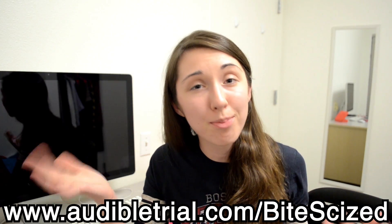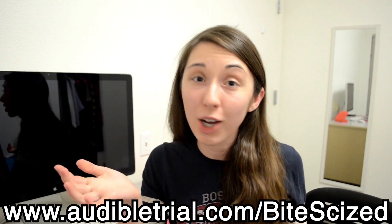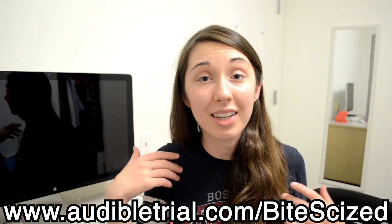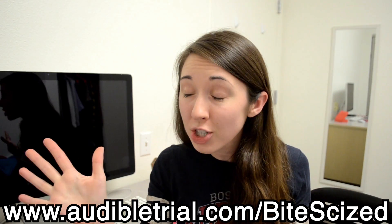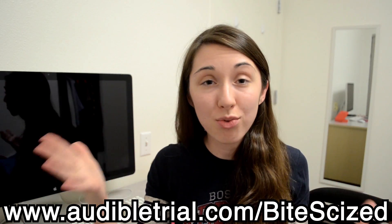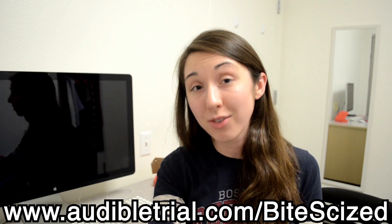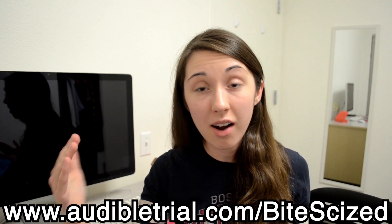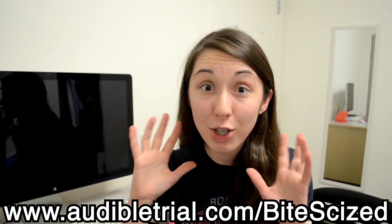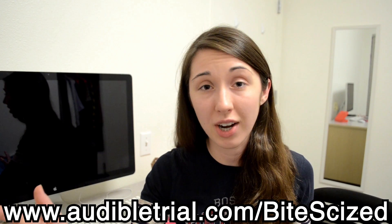This video was made with the support of audible.com. You can go to the link down in the description — it's audibletrial.com slash bite-sized. If you sign up there, you get a free e-book and a free month trial of audible.com, which is a really cool audiobook website. I personally do a lot of driving between Palo Alto and Los Angeles — that's a long time to be in the car — and if I tried to do it with just music, I would go crazy. Audiobooks and podcasts saved me completely on those drives.